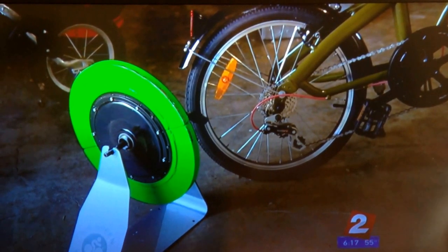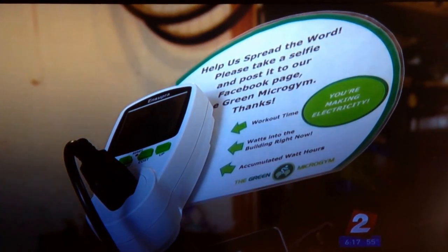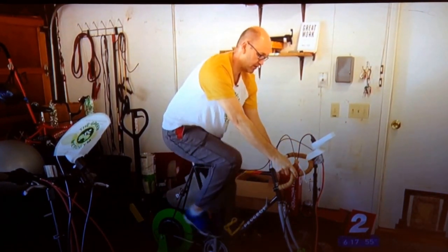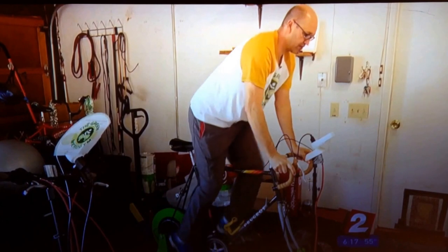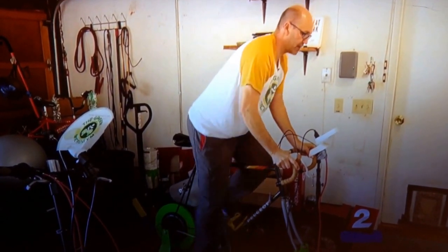75 watts will power some vacuum cleaners for about 6 minutes. Bozel says he's sold about 15 Upcycles so far. A couple even went to schools to help kids learn about energy. If you'd like one yourself, he is selling them for $1,500 a pop.